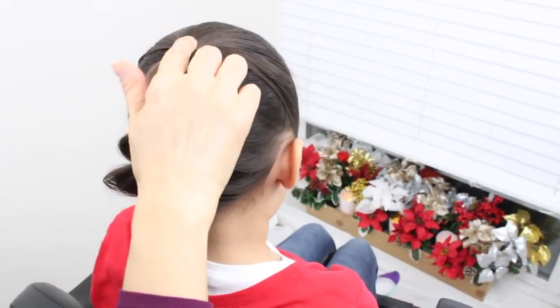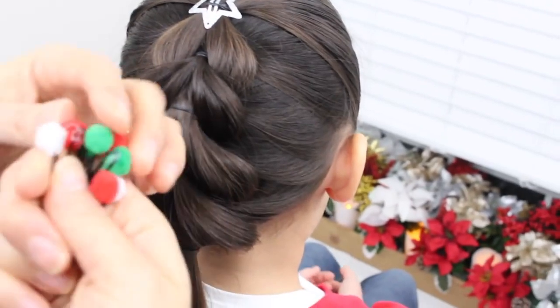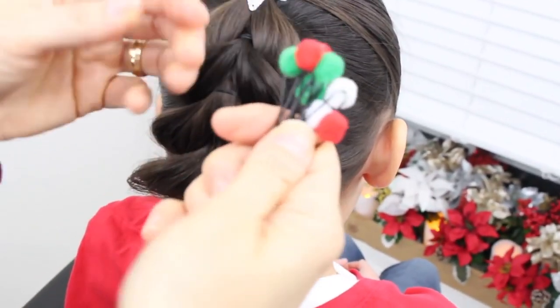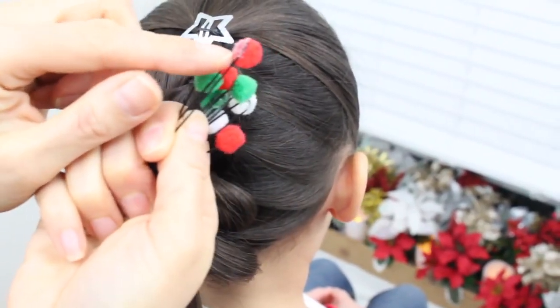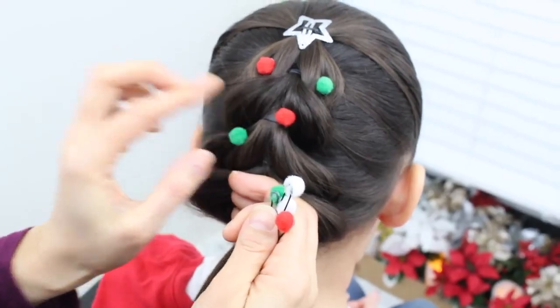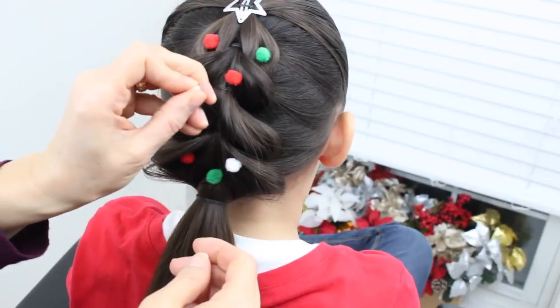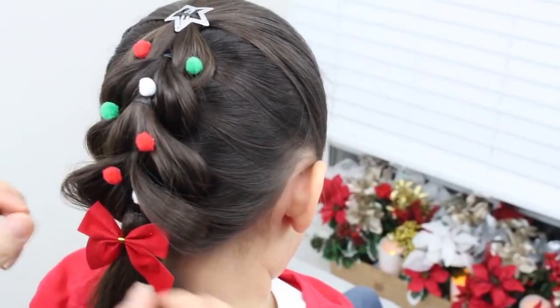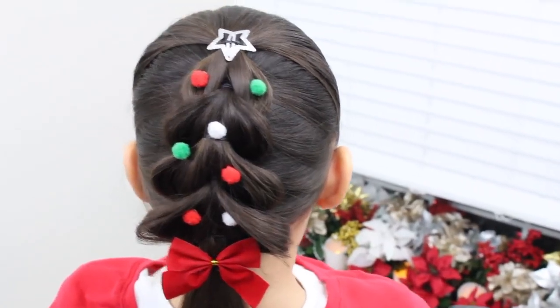I have a star that I'll put right up here. I made a bunch of decorations with these pom-poms and hairpins by gluing them with hot glue. I'm going to stick them in. A little hairspray. And there you have it — final spin!